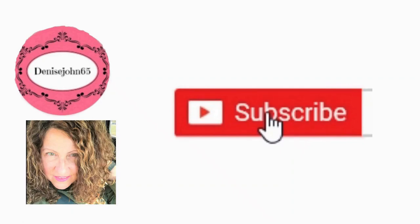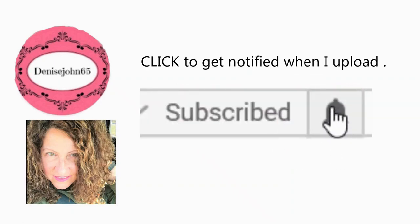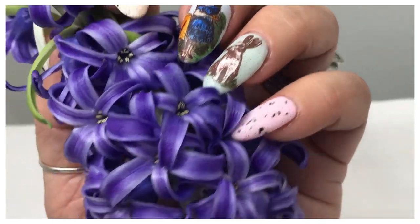Don't forget to subscribe and hit that notification bell then click all thanks. Hey everyone, welcome back! In this video I'm going to be doing a reverse stamping design.